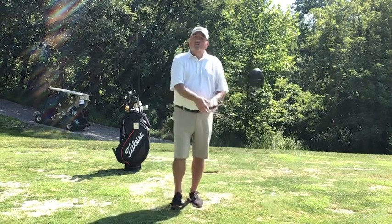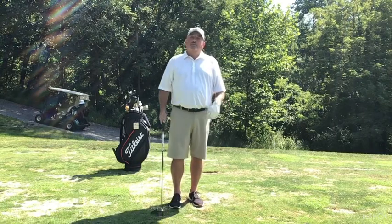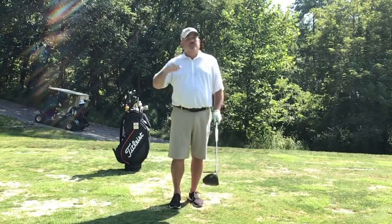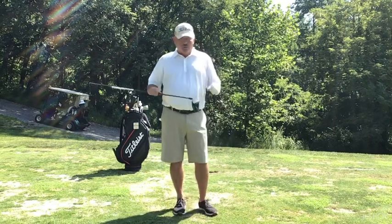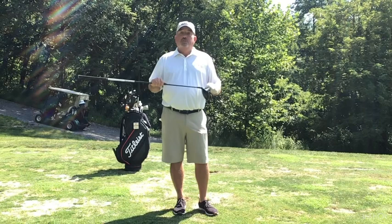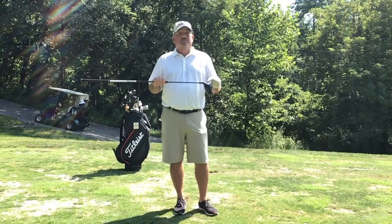I understand that the longer the radius of the swing, the better chance you have of picking up speed, and every now and then you're going to hit that one just perfect and it's going to go a really long way. But I also understand that scientifically, we know that the further away you get from the center of the face, you lose a lot of ball speed. If you're about a half inch off the center of the face, you can lose up to 8% of your ball speed real quick — and 8% is a lot.